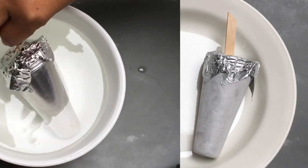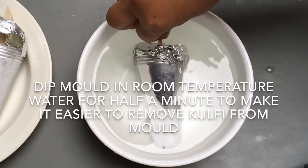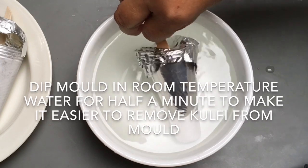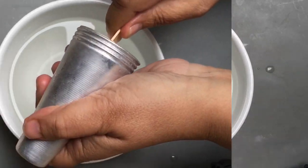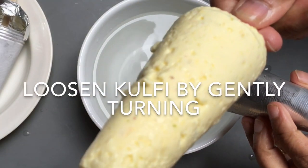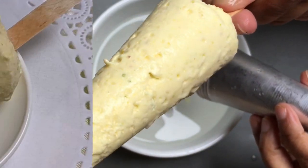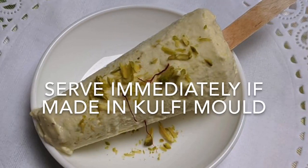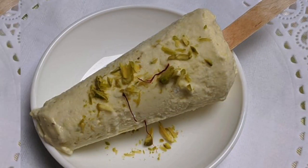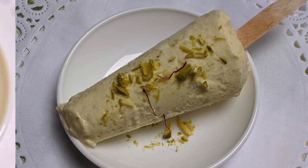To remove the kulfi from the mold, place them in room temperature water for about a minute. Then loosen the kulfi by gently turning and simultaneously pulling it out of the mold. Serve immediately. There is no need to decorate the kulfi before you serve it — we did so because we are taking photographs.